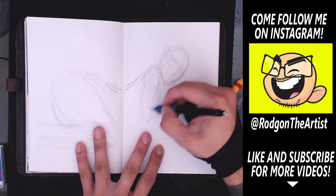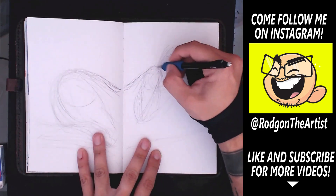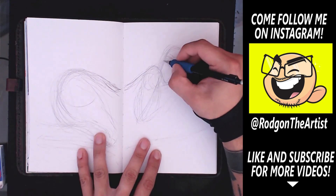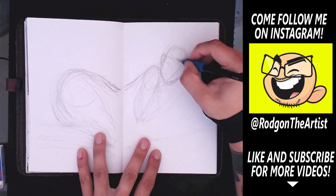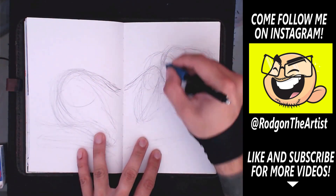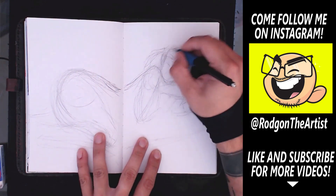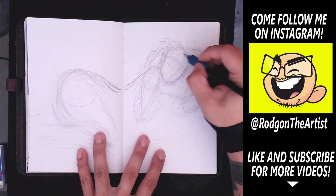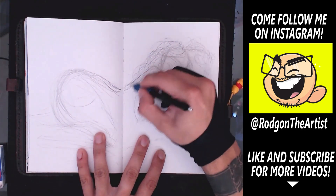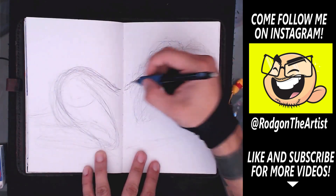Today's topic is going to be pretty interesting. It's going to be how to push yourself as an artist, especially when you feel like you've peaked, gotten into a rut, or you just want to self-motivate yourself to do something more. How do you approach it? What are some good ways to go about it, and how do you do it without losing that drive or getting out of that rut?